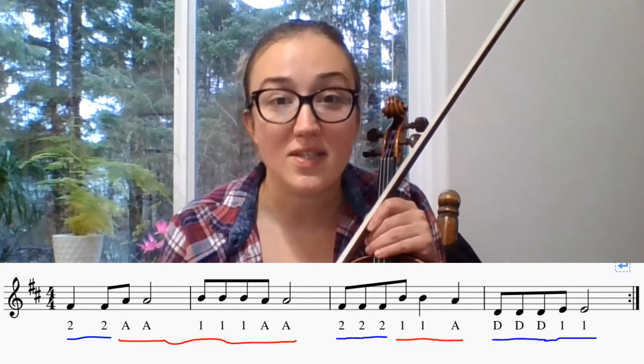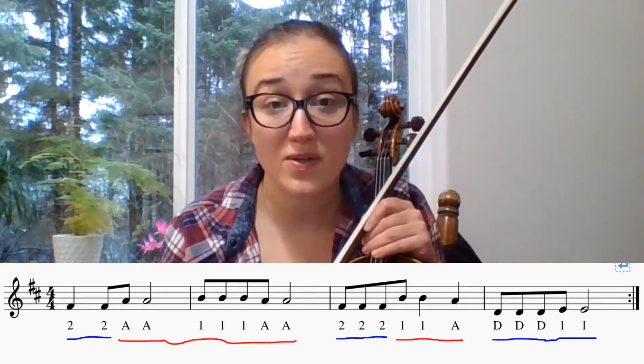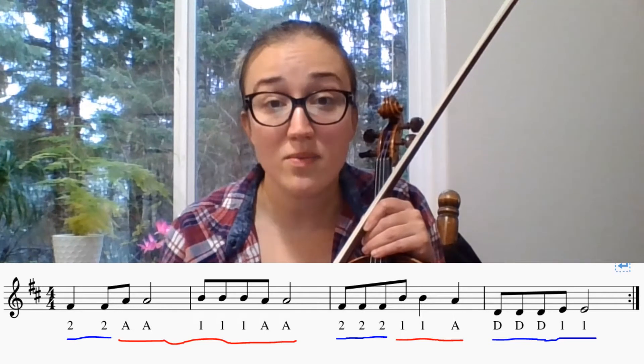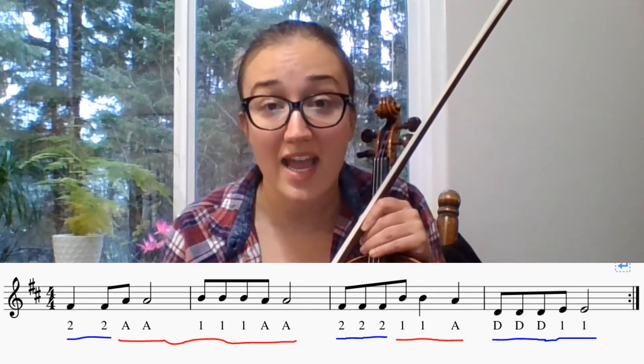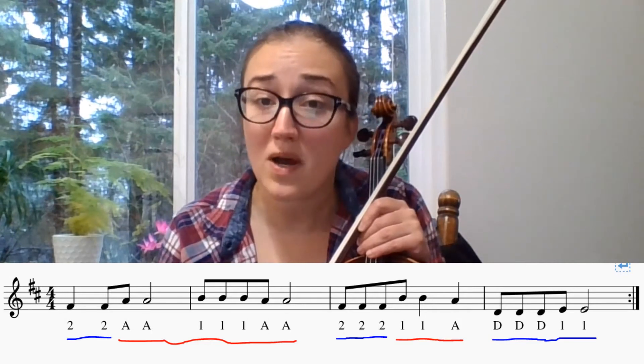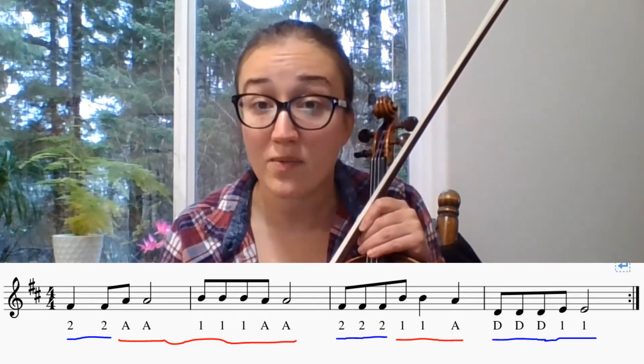One, two, here we go. Two, two, A, A. One, one, one, A, A. Two, two, one, one. A, D, D, D, one, one.